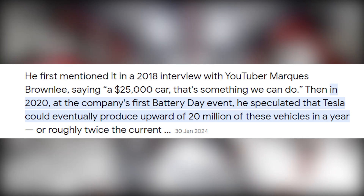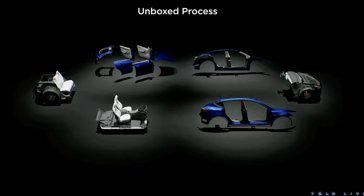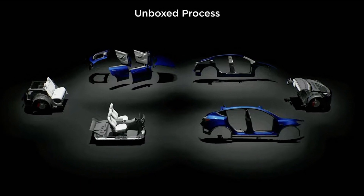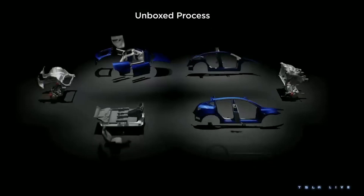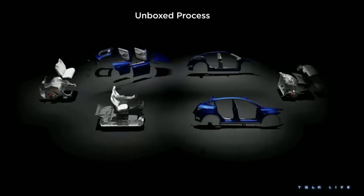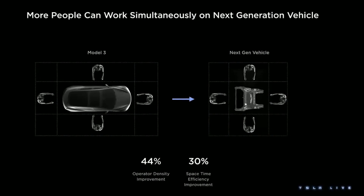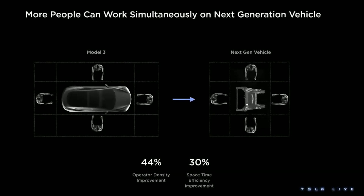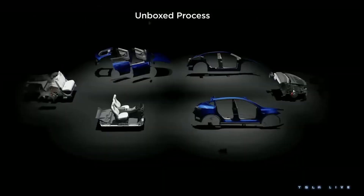In 2020, Elon Musk announced his intentions to produce tens of millions of these vehicles, beginning with a brand-new, highly parallelized manufacturing process called the Unboxed Process, which entails creating sizable sub-assemblies. This process has the benefit of enabling numerous employees and robots to concentrate on these comparatively smaller parts simultaneously and eventually assembling the modular parts to finish the vehicle.